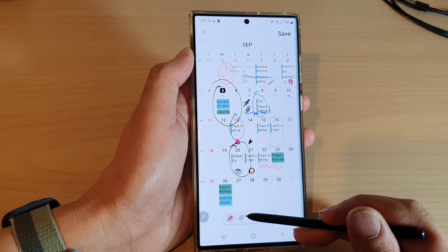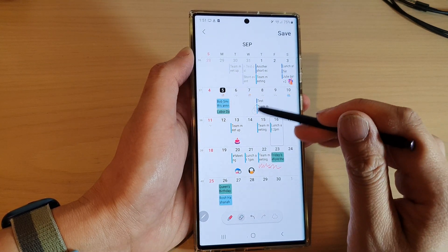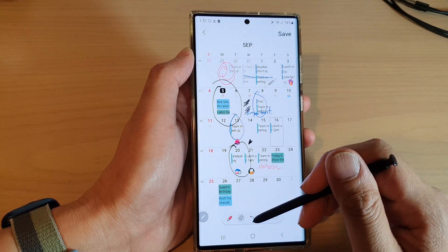You can also use the eraser to erase any writing that you have done. You can see it's fairly easy and quick to erase on your screen. You can also undo or redo.